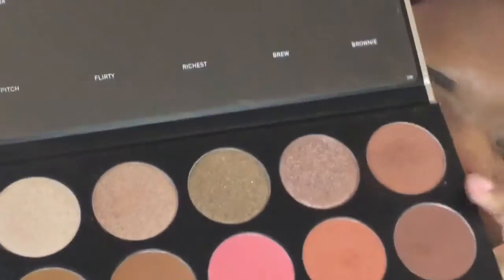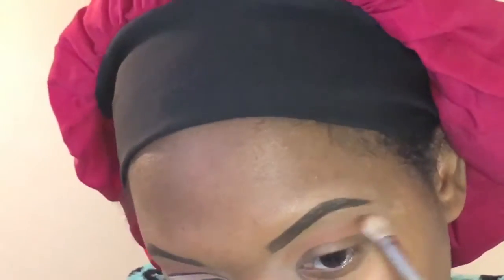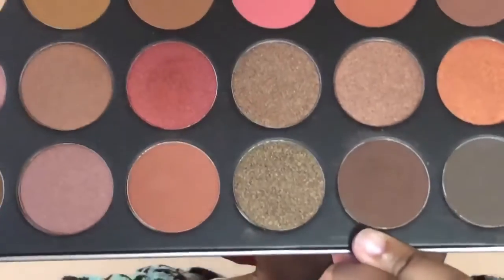Next, I am going to go in with the shade Mooch, which is right here. I'm going to take my Sigma E25 Blending Brush and go on top of Spiffy. Now just to deepen up my crease, I am going to go in with the shade Brew.